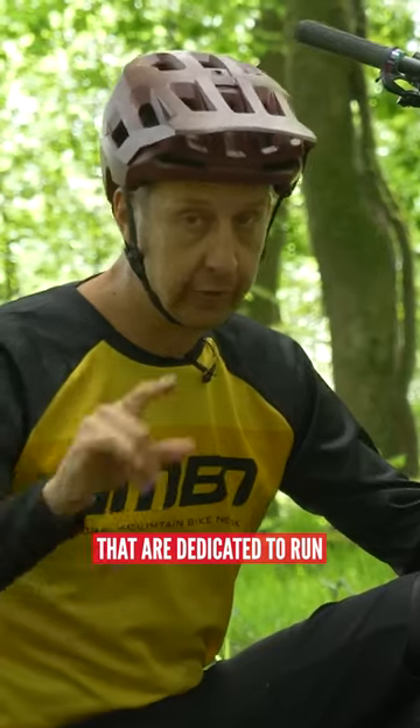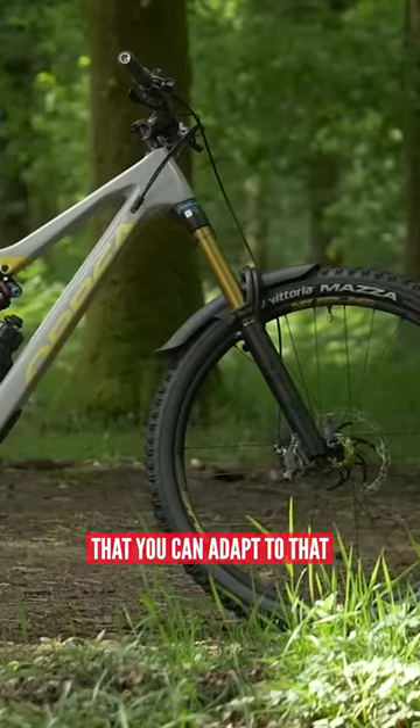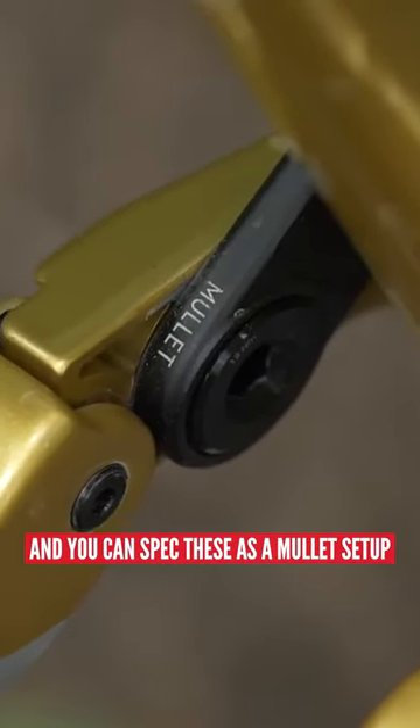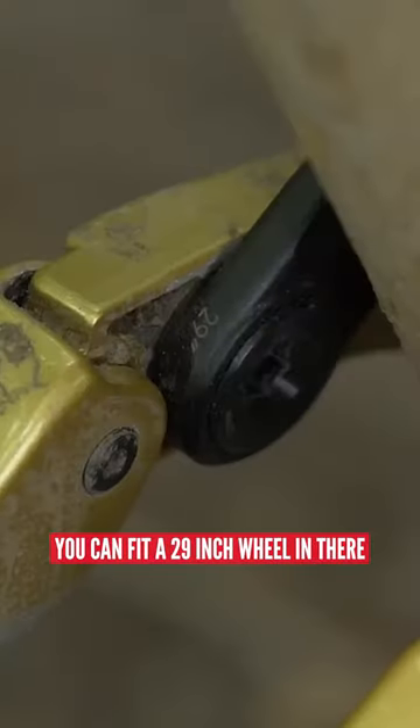You can get bikes that are dedicated to run a 29-inch front and 27-and-a-half-inch rear, and you can get bikes that you can adapt to that. We've both got Orbea Rayons, and you can spec these as a mullet setup, like mine is at the moment, or by changing the linkage that's supplied with the bike, you could fit a 29-inch wheel in there.